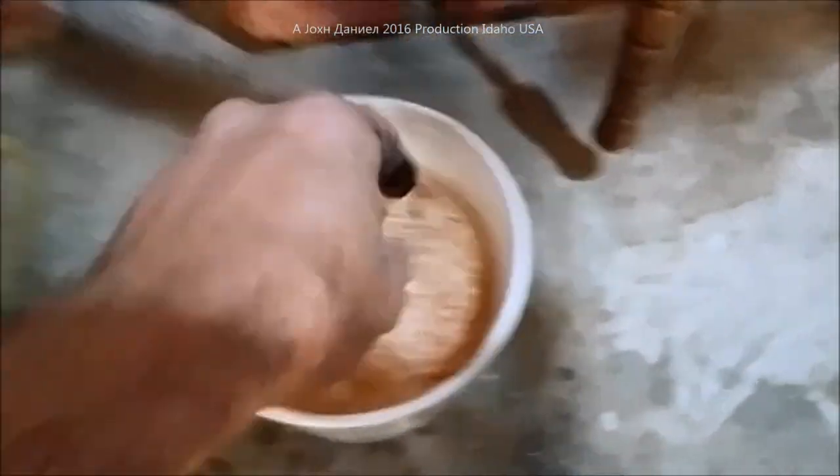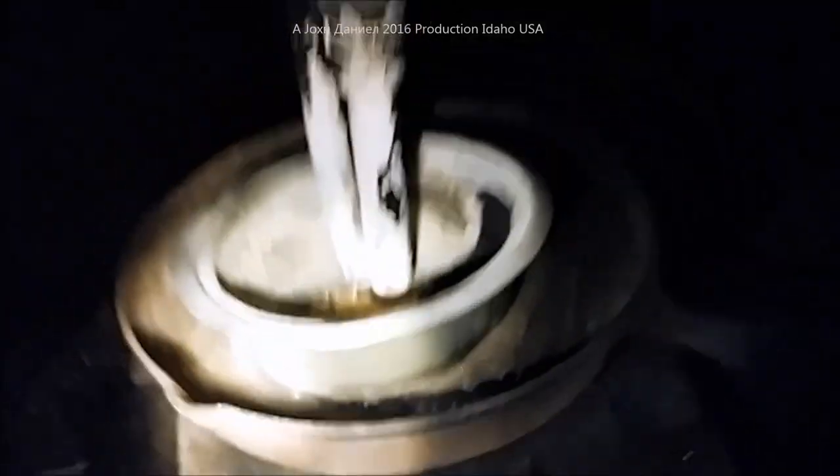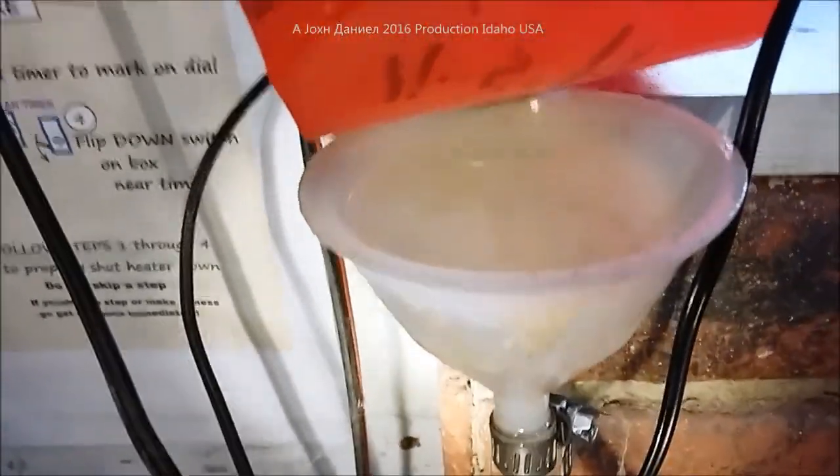Now here's the fire-up procedure. I take a little bit of wood shavings — not much, just a pinch — and put that in the bottom right where the air comes in. That acts like a wick for what I'm doing next.